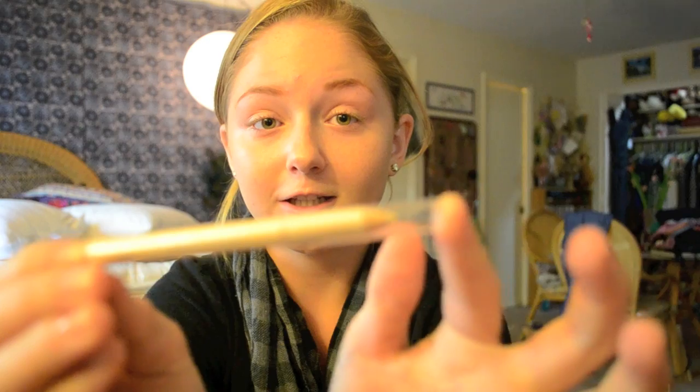Next I'm going to start on my eyes. I'm going to use this Hello Kitty champagne colored eyeliner on the inner rims of my eyes, just to make your eyes look brighter and more awake. Go ahead and put it on your waterline.